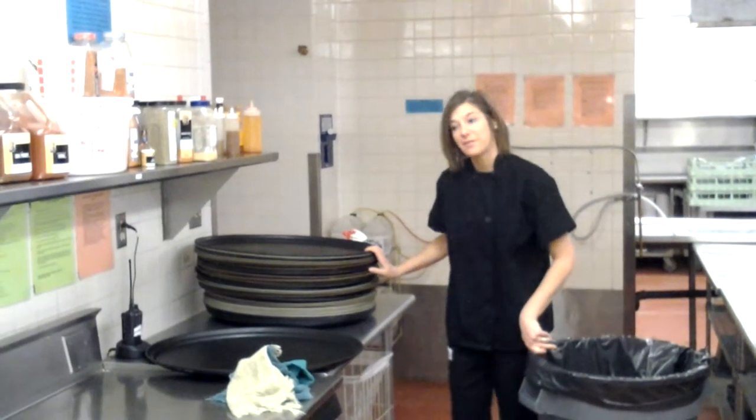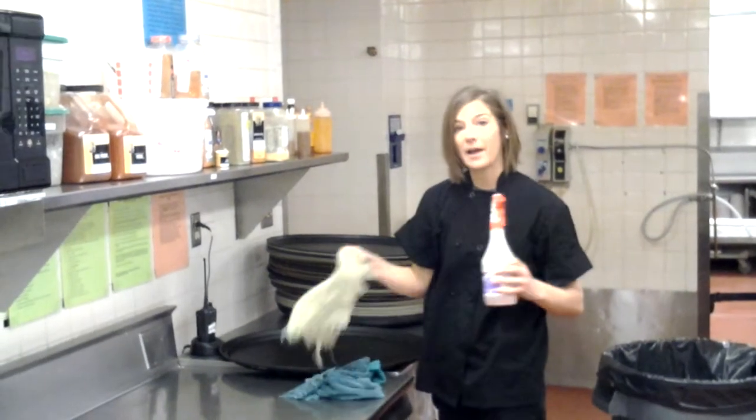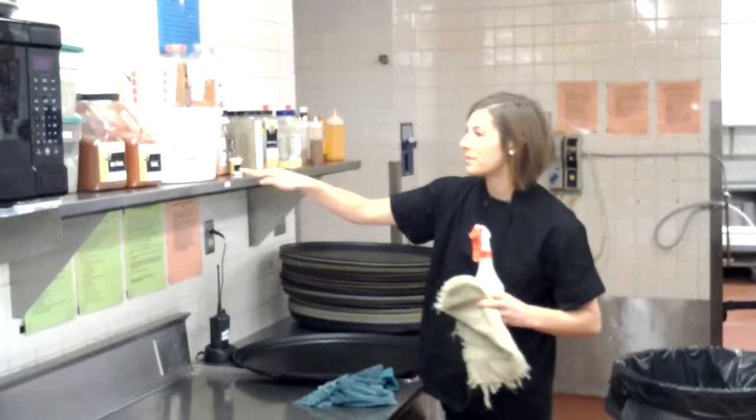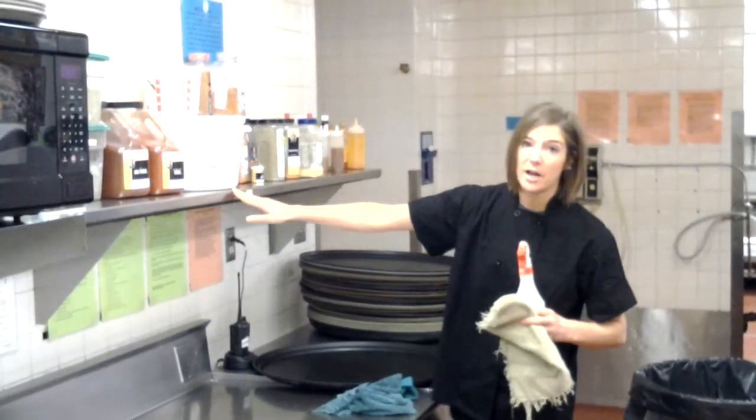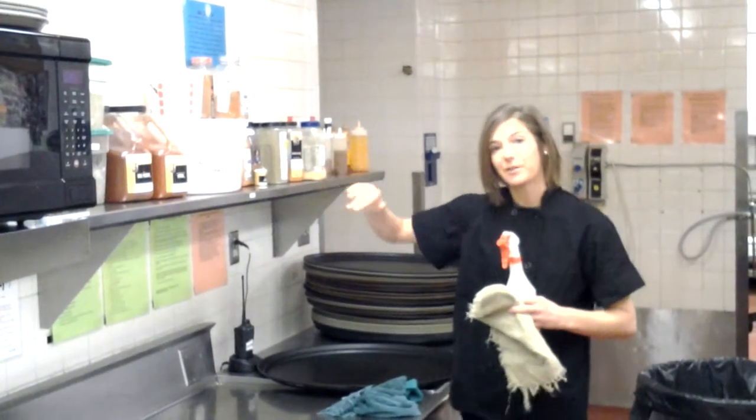When you're done with that, you're going to want to take your pink spray and another clean rag and wipe down the shelves with the spices. If they have a lot of crumbs, it's helpful to take everything off, wipe the shelf down, and put everything back up.